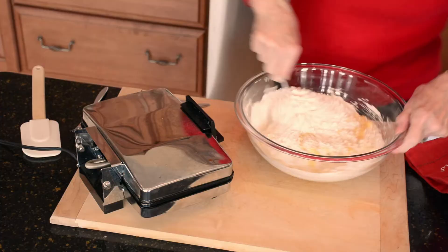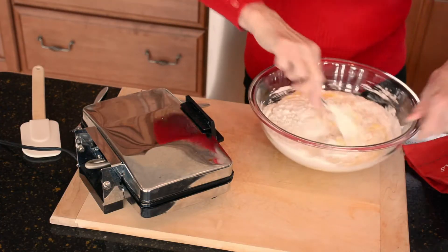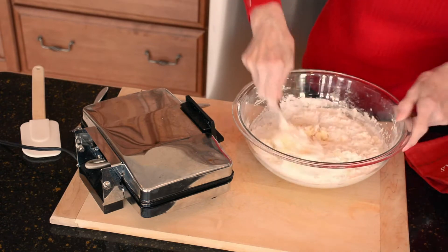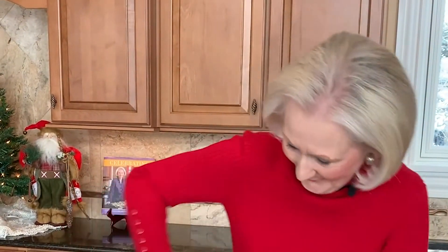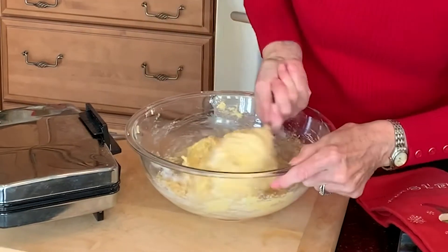In the meantime I'm heating what's called a gazelle iron — right here. One side is waffles and the other side is the gazelle design. And what's so special about these cookies? They look like snowflakes, so they're especially wonderful for Christmas time.